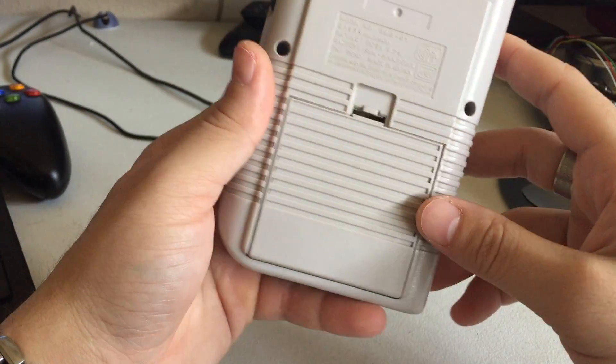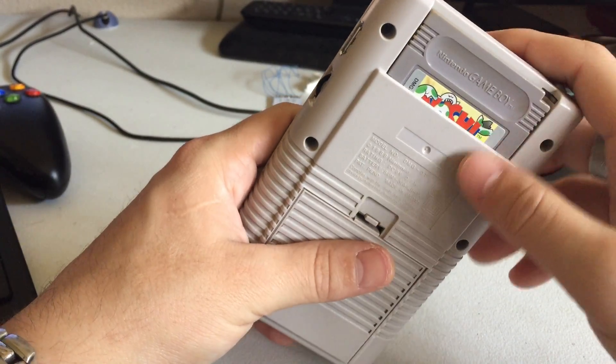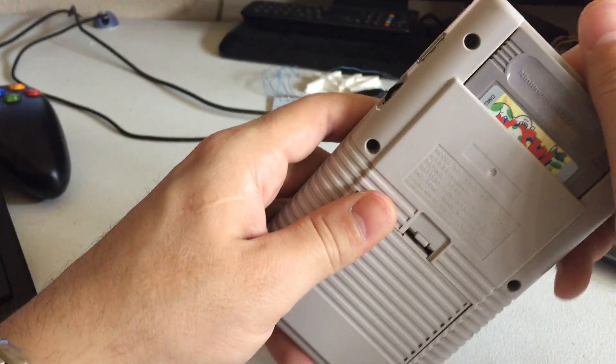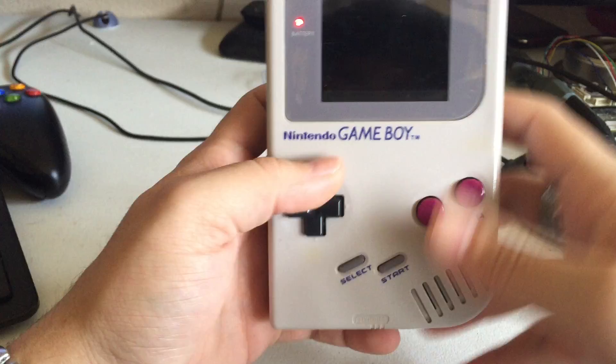Let's go ahead and turn it on. Oh, another thing — there's a game cart here, but it's just been blanked out. There's nothing in it; it's pretty much there for looks. You can't take it in or put it out, it's just there. Let's go ahead and power it on.